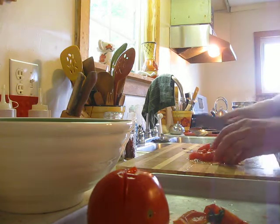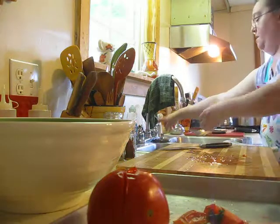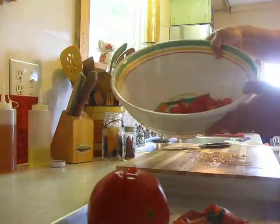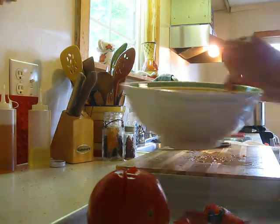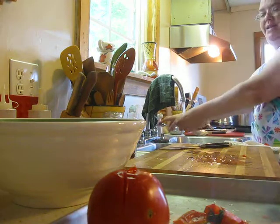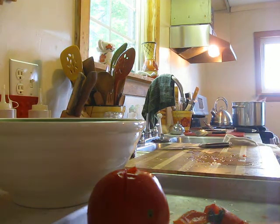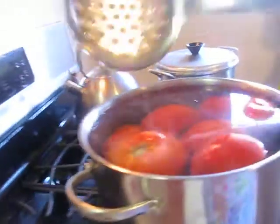My camera doesn't have a pause button, so I have to make another video to show you how to do the sauce. But you just cut them up in big chunks, and you can either crush them with a potato masher or they kind of just break up as they cook. I never really crush them — I just push them down with the spoon a little bit while they're in the pot.